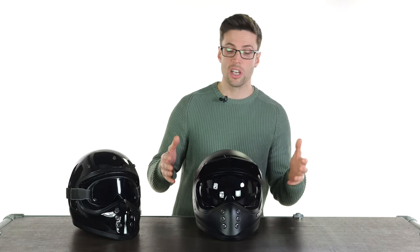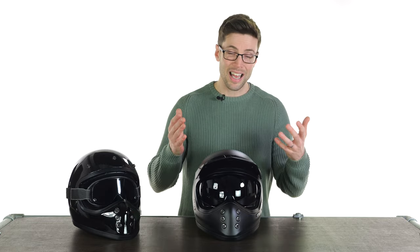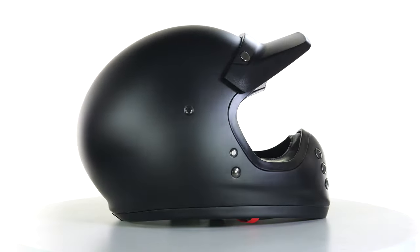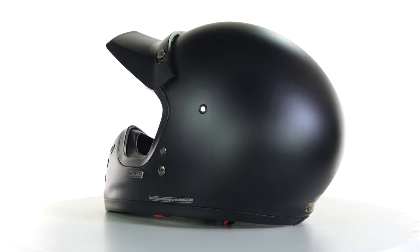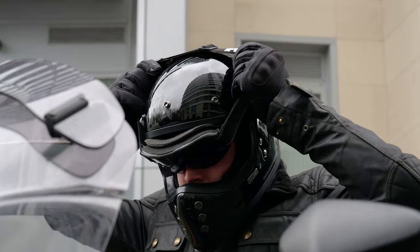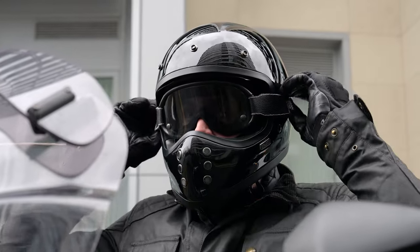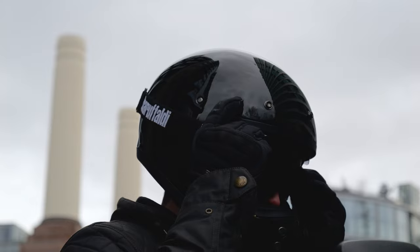You might wonder what sort of season I would ride in a helmet like this, and the honest answer is pretty much all year long with some exceptions. If it gets below around five degrees Celsius, yes I would change to my full face, but even in cold temperatures it's not that uncomfortable if you're wearing the right clothing. Usually I'll be wearing a neck tube to cover my face and goggles, which also cover a lot of your face and block out those colder elements. If it's raining heavily or freezing outside I'll go to my full face, but the rest of the time I'm perfectly comfortable in something like this.